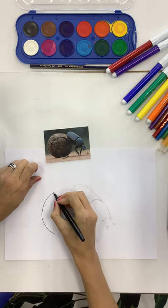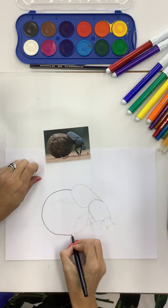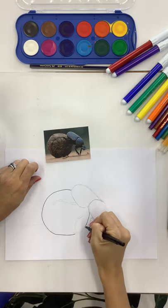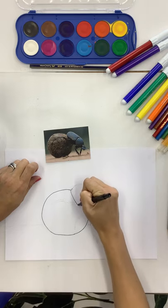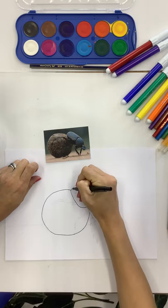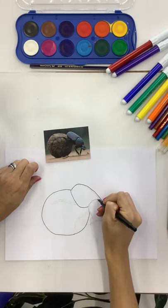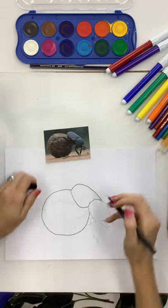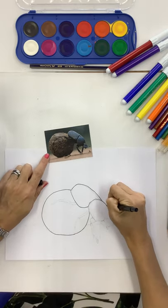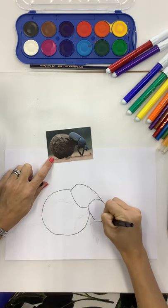I know it looks like I'm just outlining, but you'll see in a minute what's going to happen. I'm going to use this as a paint in a minute, which is great. If you don't have access to paint at home, you can also use this technique with your normal school felt-tip pens or kokies, as we call them in South Africa - with a little bit of water it's a great substitute for paint.